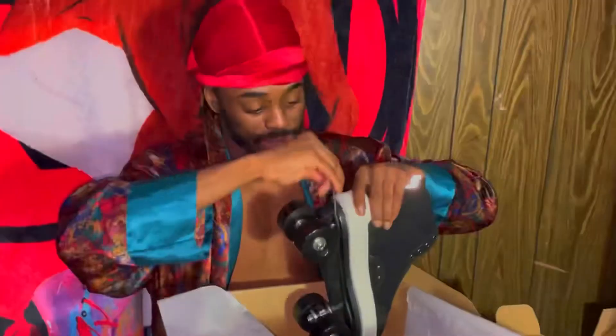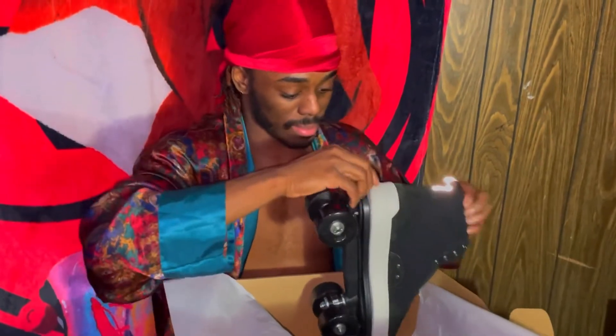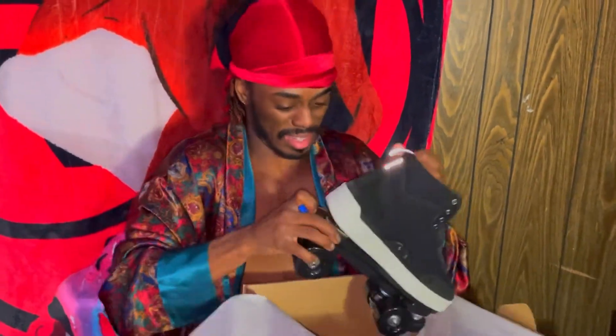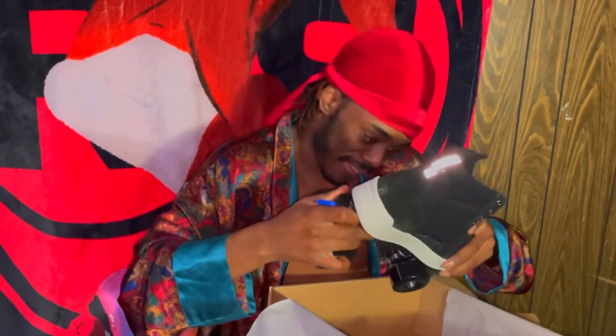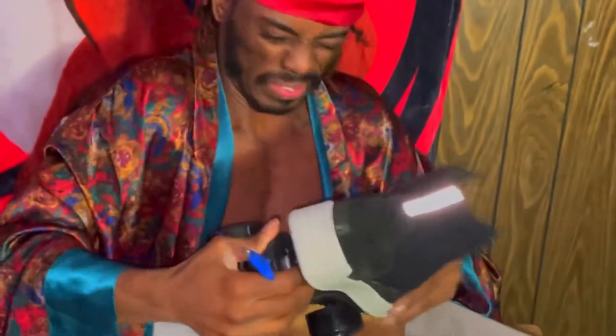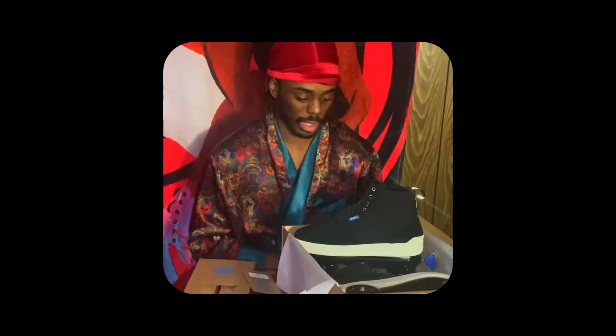Let's see if I can get it off. Men don't look at instructions — use my man's strength. I got half of it. Okay, I need to look at the instructions. I was struggling with removing it.